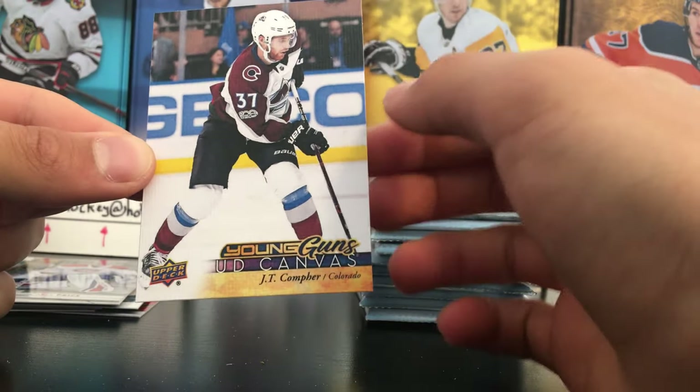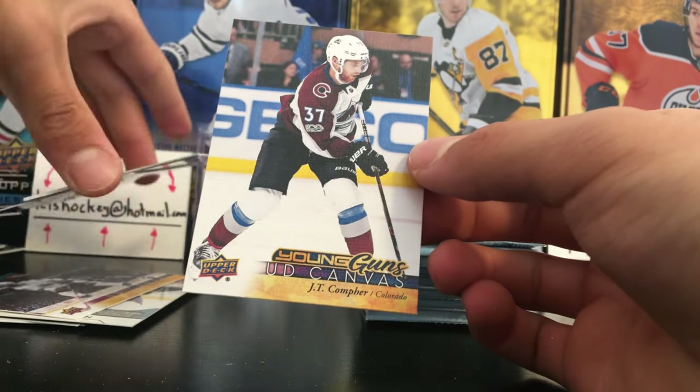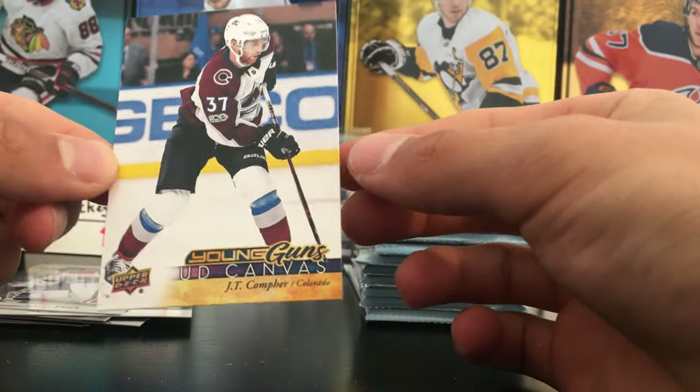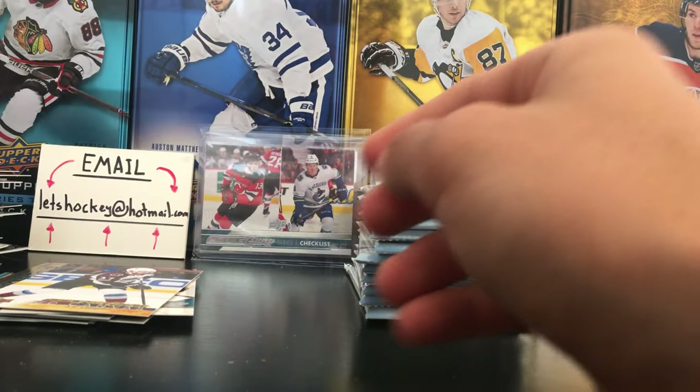JT Compher Young Guns Canvas — that is a Colorado Avalanche, Young Guns Canvas JT Compher. One in every two boxes and we got lucky, we pulled one today. That is very cool. Not the biggest name, but I'm taking a Young Guns Canvas every day.